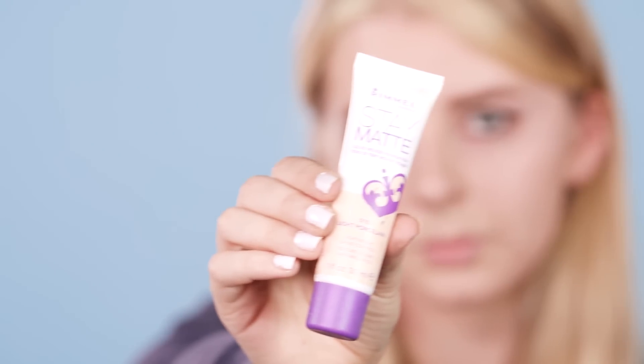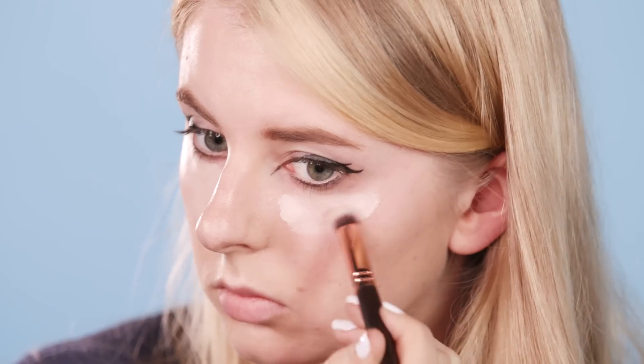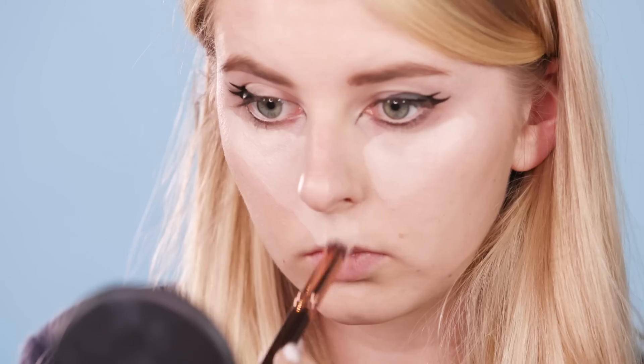After this I'm using this Rimmel matte foundation to draw triangles under my eyes, down the edges of my nose, above my lips and on my chin.